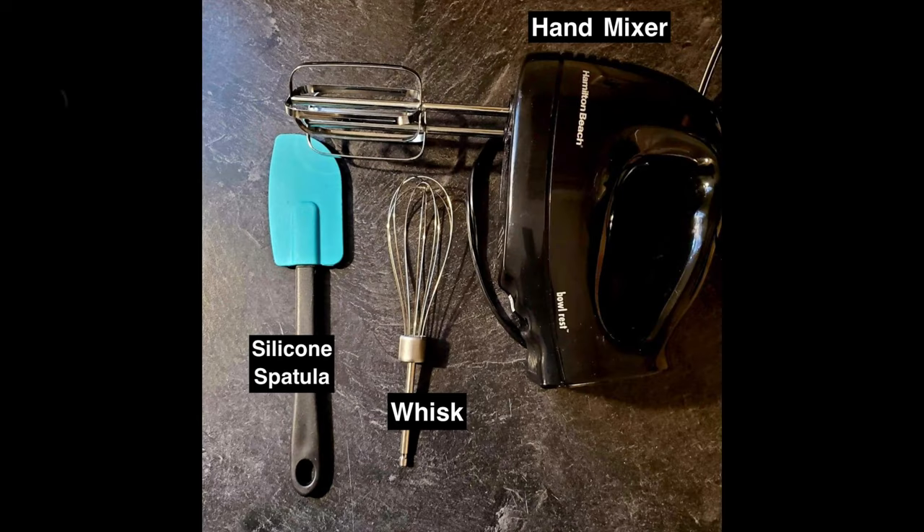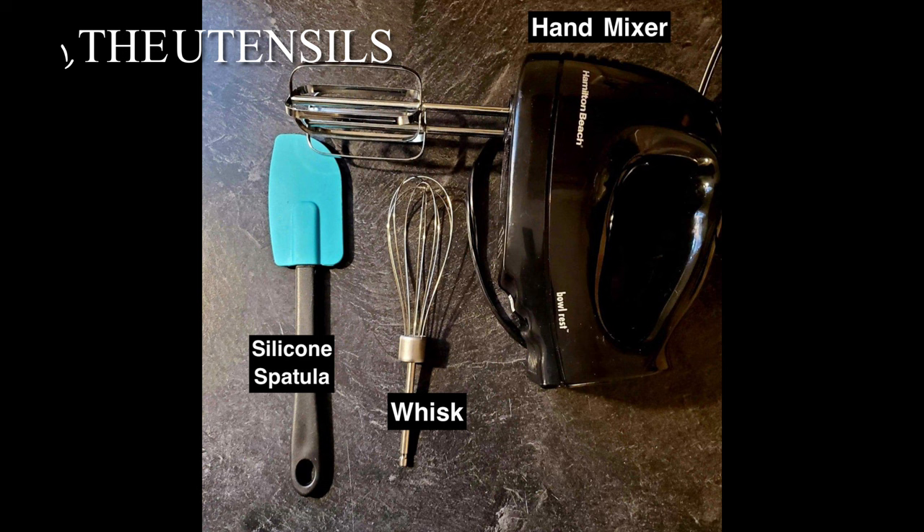First, go ahead and set your oven to 350 degrees Fahrenheit. You will need the following utensils and tools: a silicone spatula, a whisk, a mixer, and a bowl.